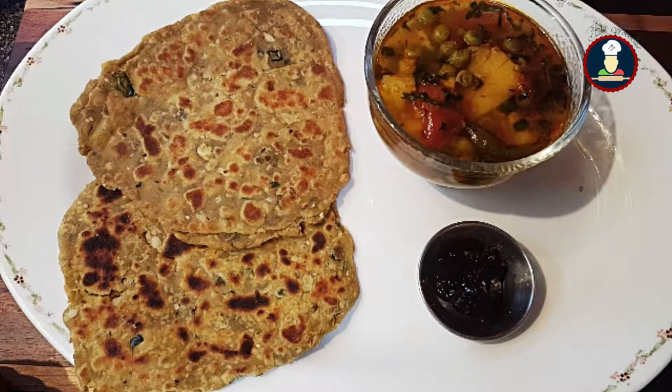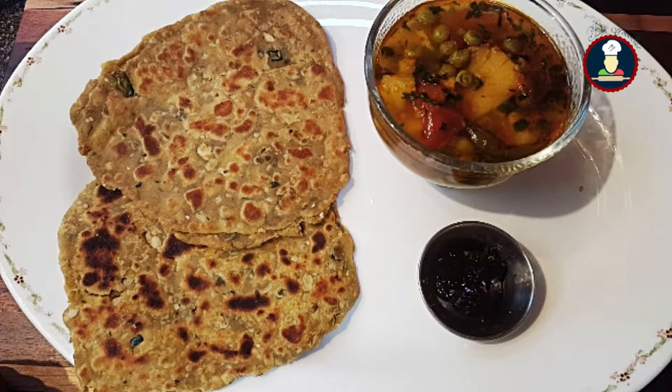The creaminess of the avocado in the paratha keeps it soft from inside and yet crispy from the outside. You can serve it for breakfast or lunch, a quick weeknight dinner, or even pack it into a kid's lunchbox. Let's check the ingredients now to make this delicious flatbread for your family and friends.